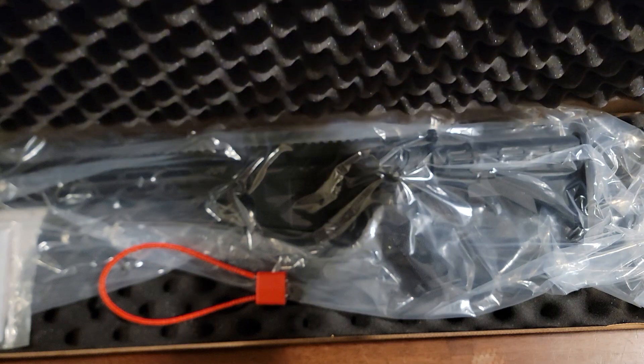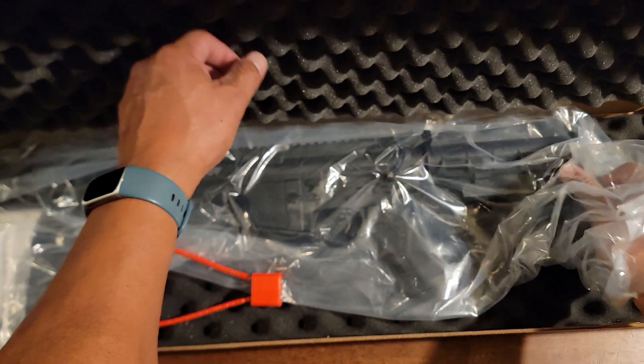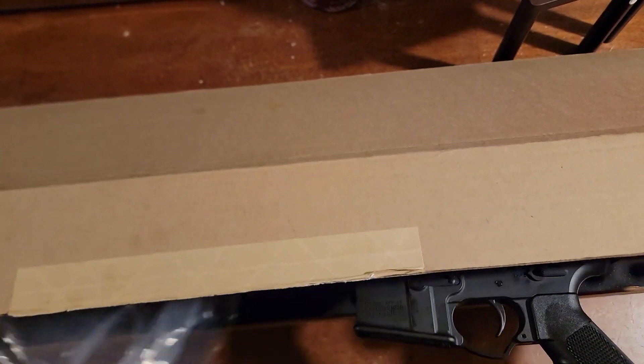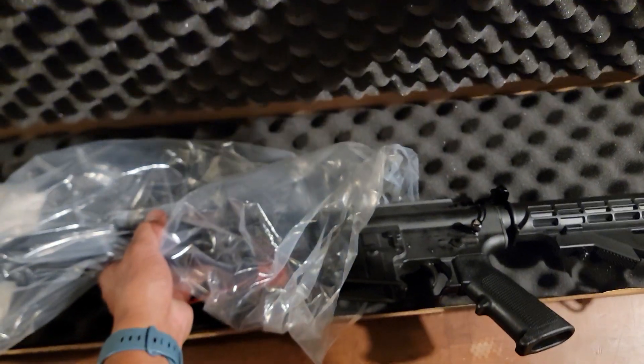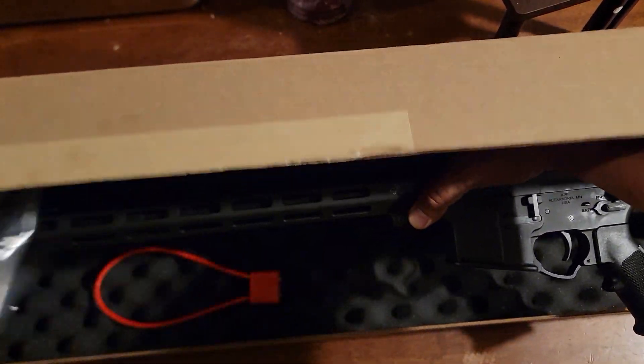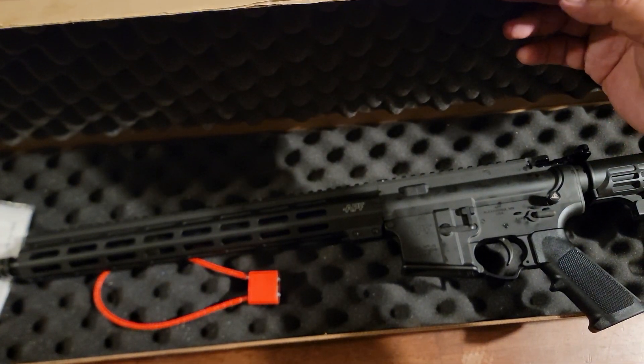We just picked up a new AR APF Guardian. It's actually Julie's right now — it's black, and she wants me to put pink stuff on it. I don't know how I feel about that, but like everyone says, it's not your gun, so it doesn't matter how you feel.